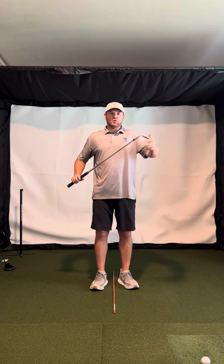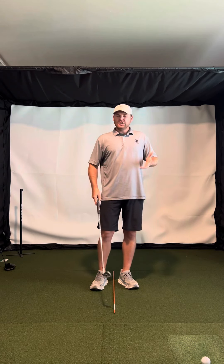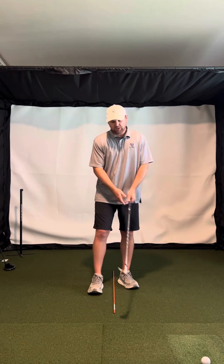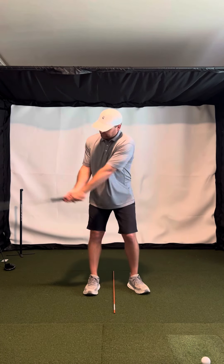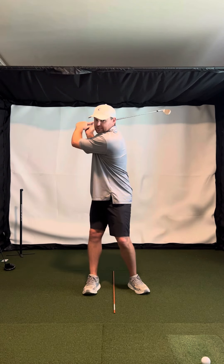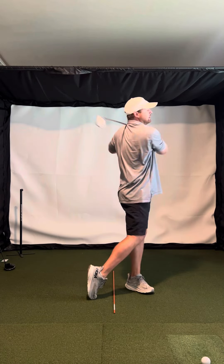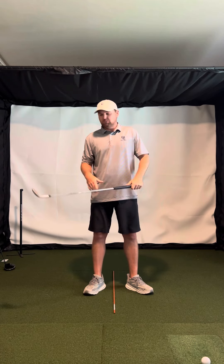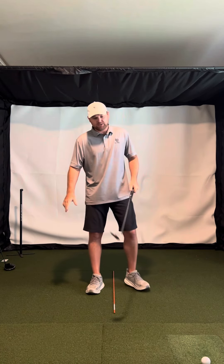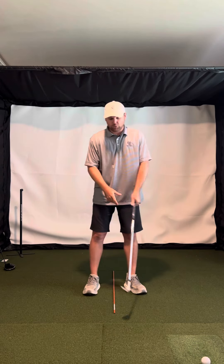So when you have a wedge in your hand — like a lob wedge, sand wedge, gap wedge, even a pitching wedge — you never really want to swing full with those. These are going to be a lot of half swings and three-quarter swings. You never really want to take it full and never really want to swing really hard through it, because it's just going to spin the ball too much. So you want to swing smooth with your wedges, and also short.